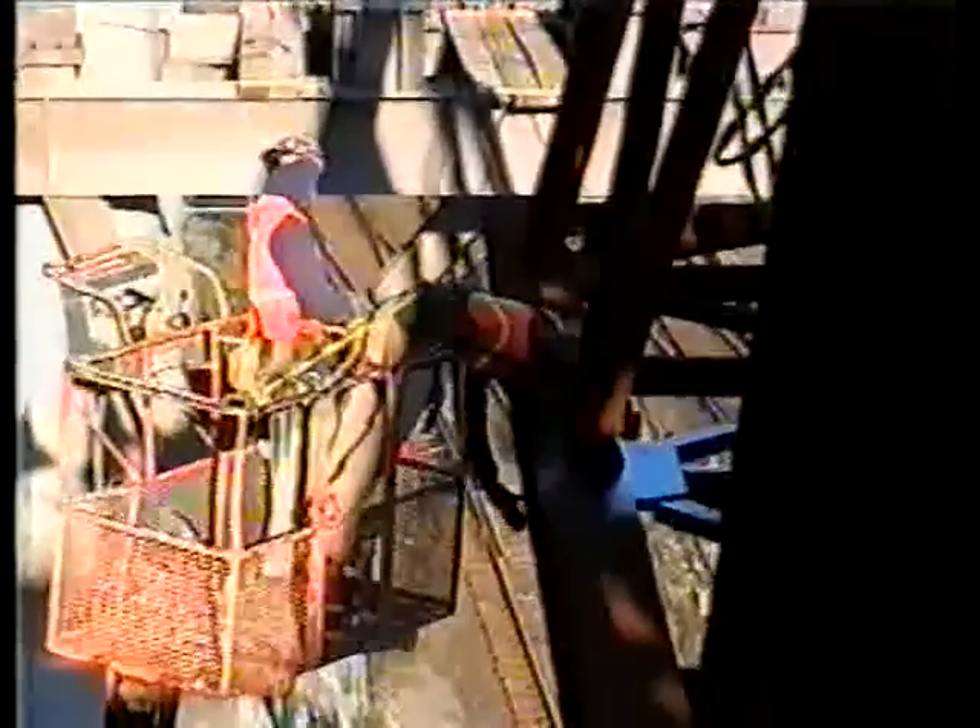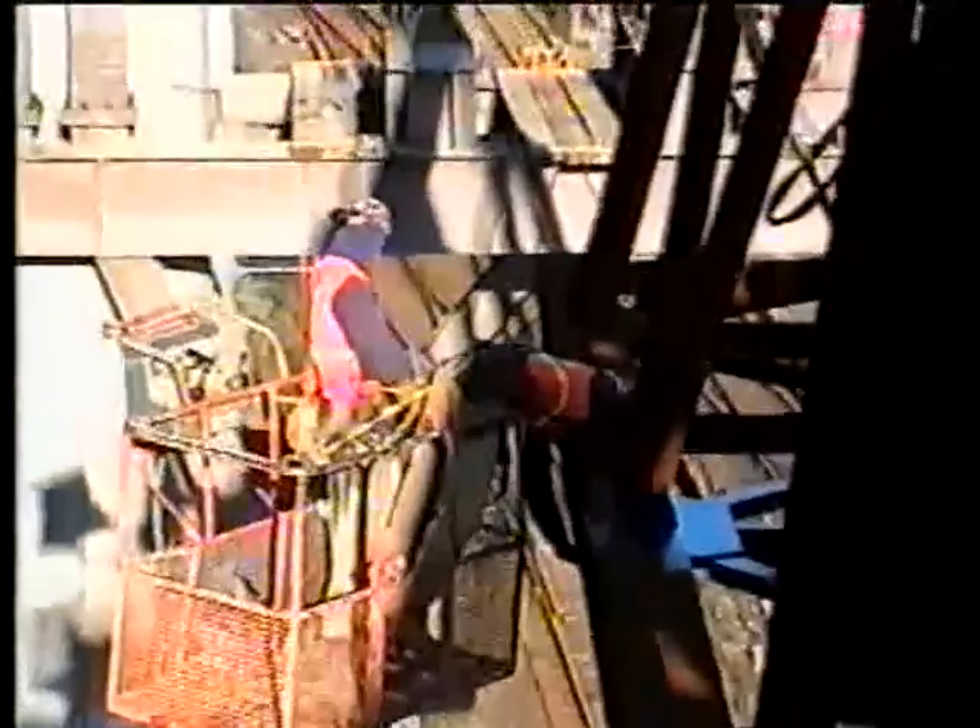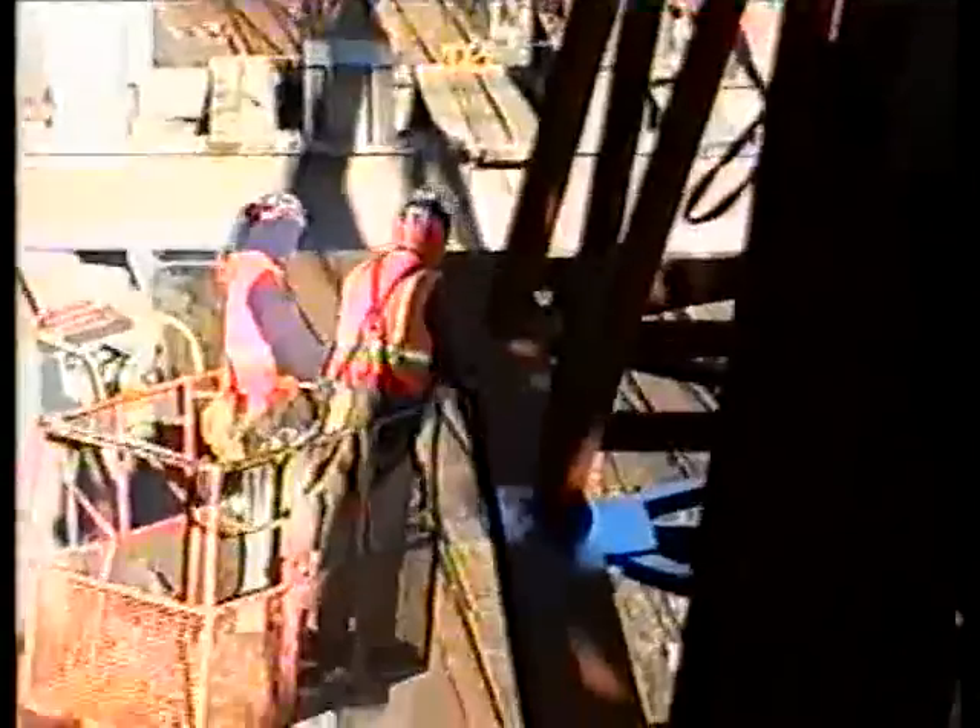Brian is getting ready to tie off to the truss. He's going to be tied off — he had to walk over there to hook up the truss.